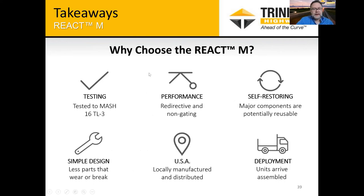Why the React MASH? It's been fully tested to MASH TL3 test level three requirements. It's a redirective non-gating crash cushion. Many components are potentially reusable on design impacts. It's a self-restoring system with that capability on typical MASH design impacts. It's a simple design with very few parts that will wear or break. The parts that do fail are easily repairable and low-cost, manufactured and distributed in the USA. The units arrive assembled on site, simplifying installation for contractors or maintenance crews.